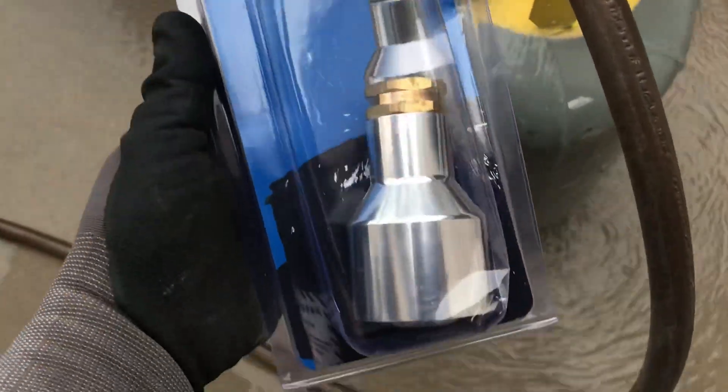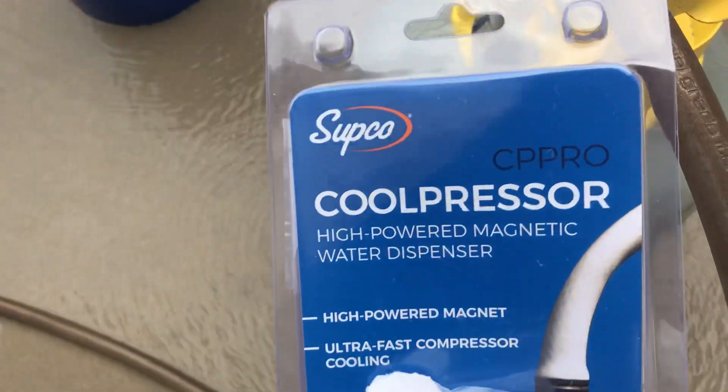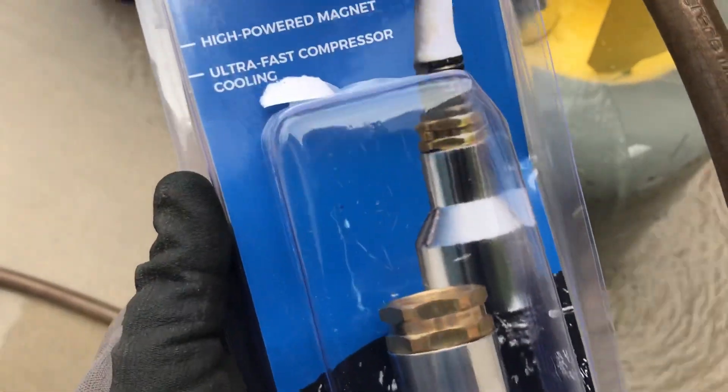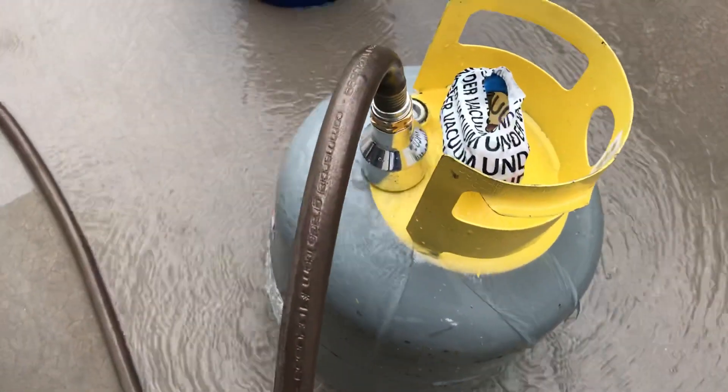This is what it looks like in its packaging from the cool folks over at Supco. The part number is right there — it's C-P-P-R-O. This is the Cool Presser. They haven't put a price tag on it yet, but you can go to supco.com, find out where it's being sold, and get your own Cool Presser from Supco.